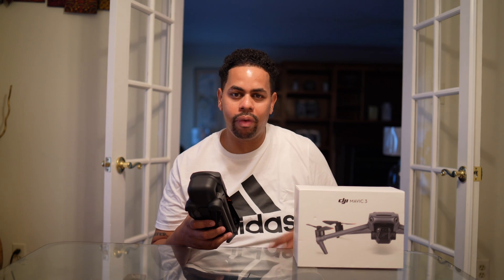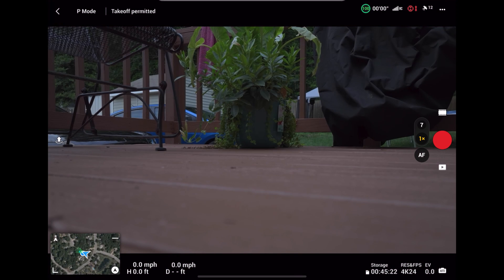I'm going to show you some of the new features of the Mavic 3 — a quick run-through, because I know you've probably seen plenty of videos, but I'll go over briefly what's new, what you may like, and whether it's something you'll be getting.